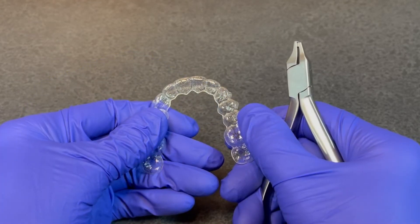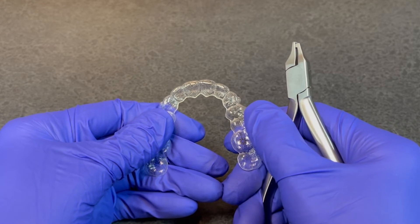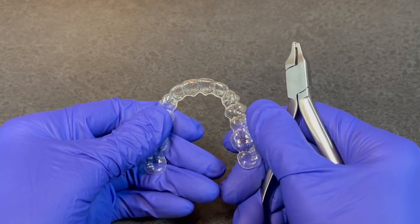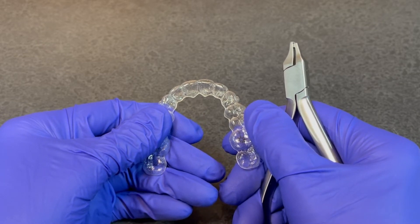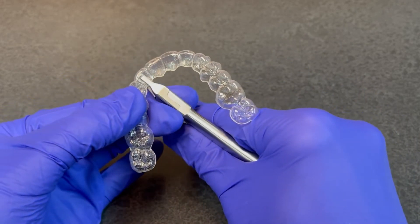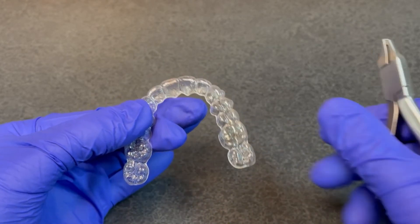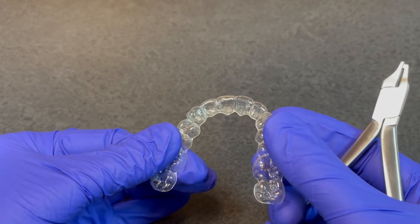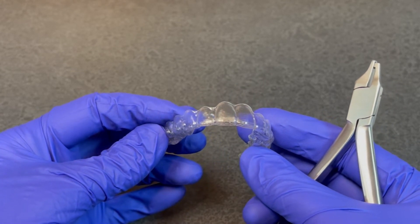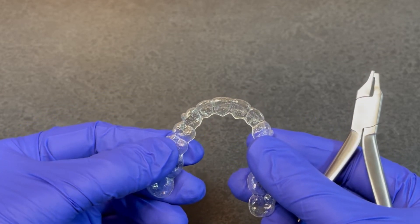Since our intent is to produce a rotational couple for that maxillary right lateral incisor, we're going to use the same instrument — the clockwise wedge — and place an indent at the distal line angle near the embrasure of the lateral incisor. Only gentle pressure is required. We now have one indent on the mesial of the lateral on the facial and one indent on the lingual to complete the rotational couple force.